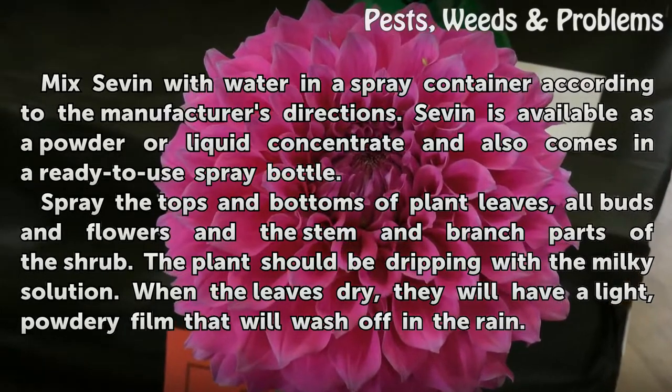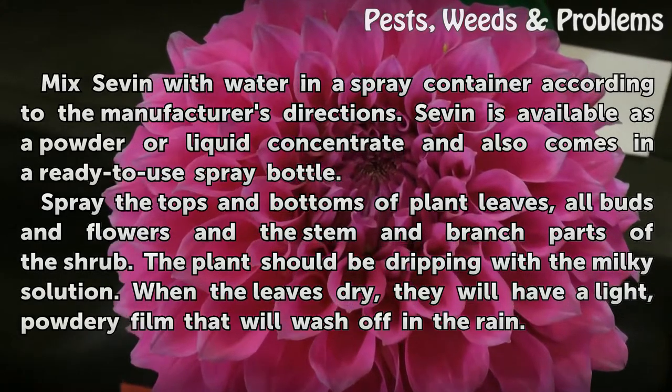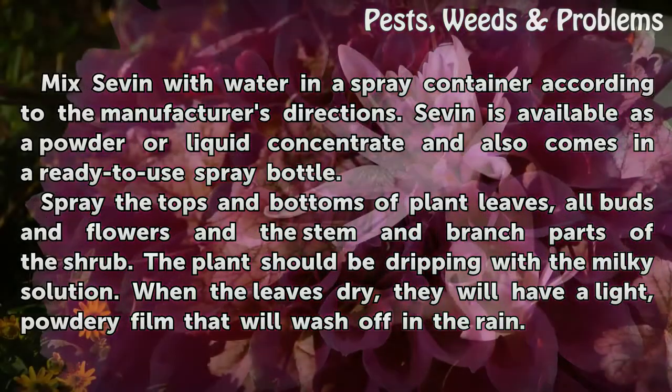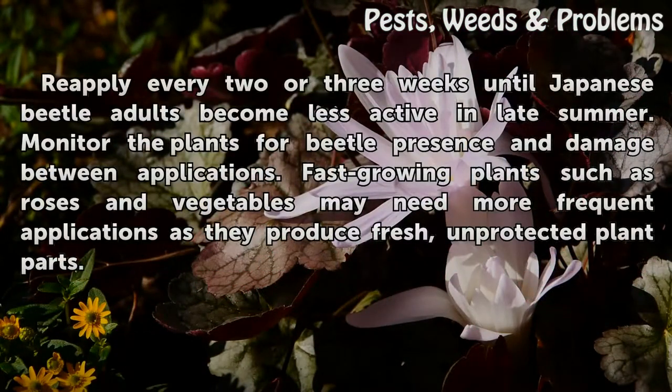Spray the tops and bottoms of plant leaves, all buds and flowers, and the stem and branch parts of the shrub. The plant should be dripping with the milky solution. When the leaves dry, they will have a light, powdery film that will wash off in the rain. Reapply every two or three weeks until Japanese beetle adults become less active in late summer.